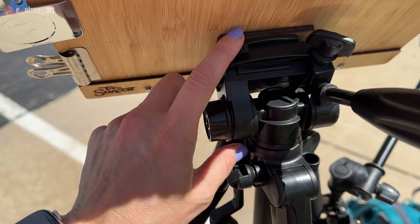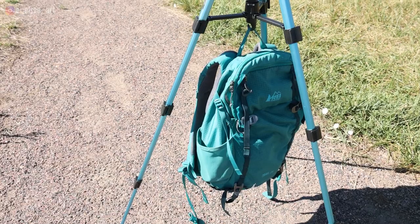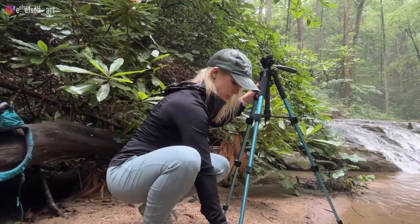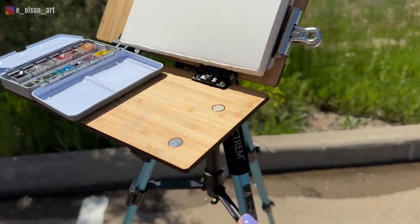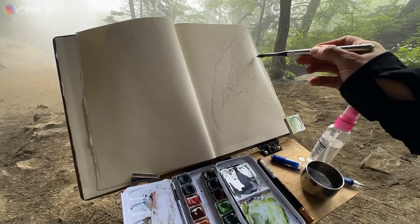With the quick release plate, setup is super easy — just open the tripod, which has a bonus lock on the legs so they don't collapse inward, adjust the height, attach the easel, and set up your supplies. To take full advantage of the six small built-in magnets, I always use a small metal paint tin, a metal water jar, and Bullet travel brushes — Silver Black Velvet are my favorite.